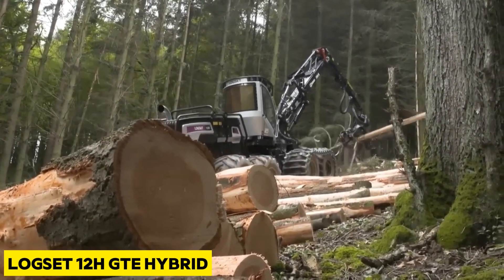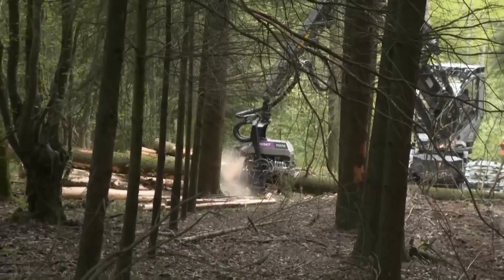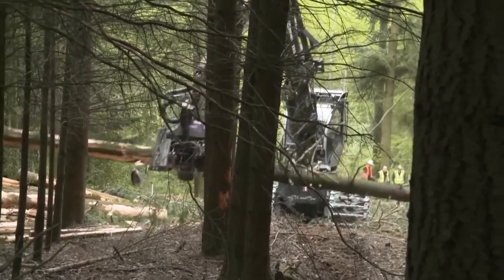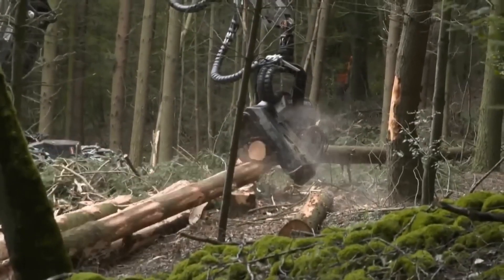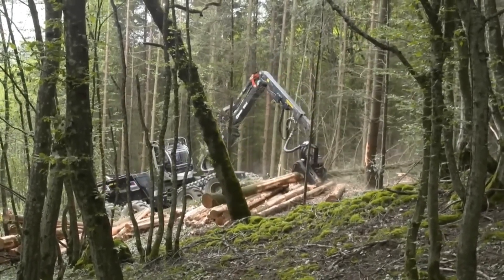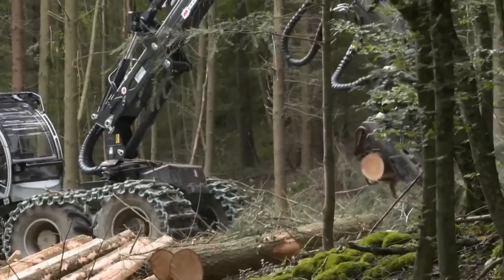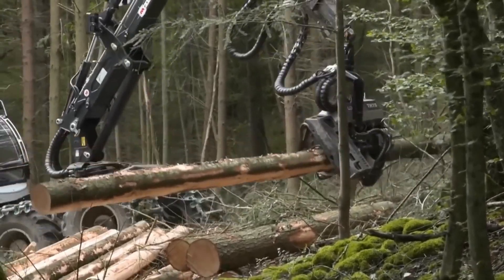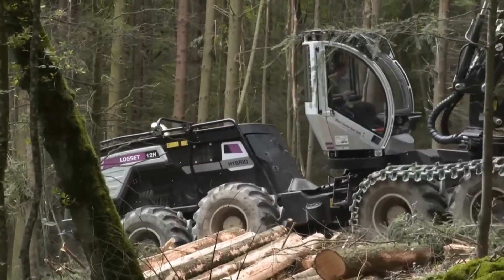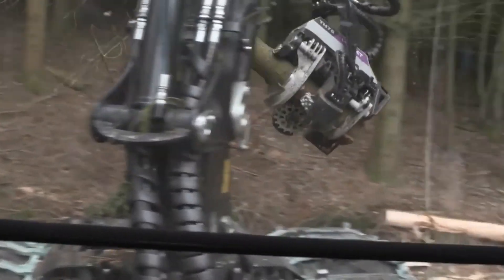The Longzad 12H GTE Hybrid is a large and powerful hybrid harvester designed for large-scale forestry projects while reducing carbon emissions. Its hybrid system provides higher performance with lower operating costs. It measures 45 feet in length, weighs 54,000 pounds, and its electric motor produces 510 horsepower and 1,475 foot-pounds of torque. The machine's cabin can rotate and stabilize, and it comes with a 132-gallon fuel tank for long operational time.